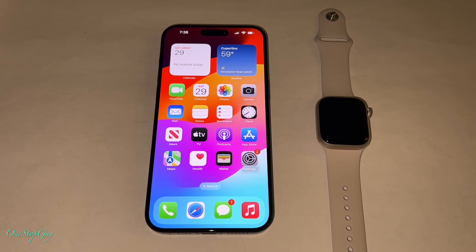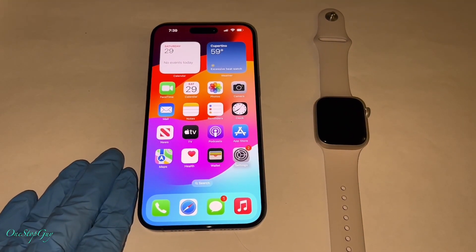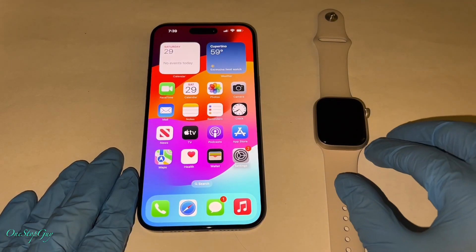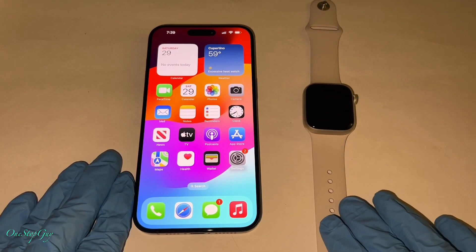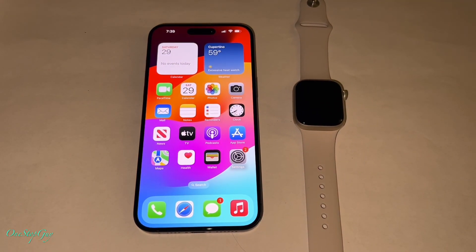Hey everyone, it's OneStopGuy. How's everyone doing today? Hoping everybody is having a great day. So today I'm going to show you guys how to pair your Apple Watch Series 9 to your iPhone 15 Pro Max. It's actually very similar to the previous models. But before we get into it, if you guys haven't subscribed to my channel yet, make sure to hit that subscribe button and tap on the notification bell so whenever I upload any new videos, you'll be the first to be notified. Let's get started.